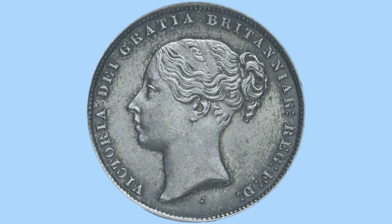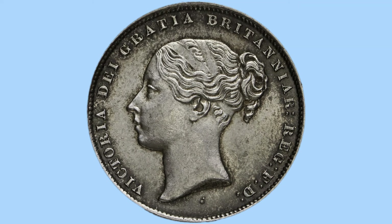That's the reverse design. Moving on to the obverse, we can see a portrait of Queen Victoria — her facing bust to the left, by William Wyon. This bust is known as the young head, or the bun head, for obvious reasons: Victoria's hair is in a bun, with ribbons in her hair as well.